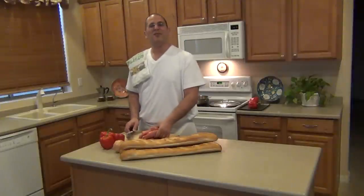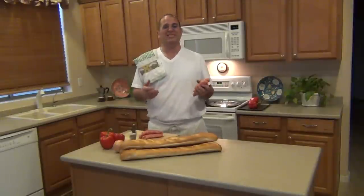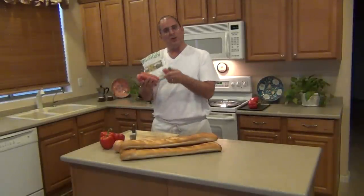Ciao! Today we're making sausage and peppers, one of my favorite street foods. What I mean by that is I relate this dish to the feasts of the city. My favorite one was the San Gennaro feast in Manhattan. I grew up with sausage and peppers.